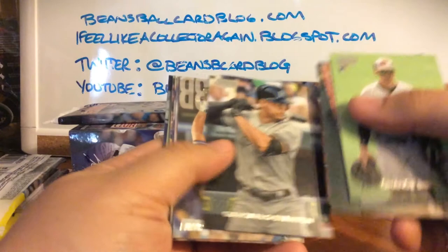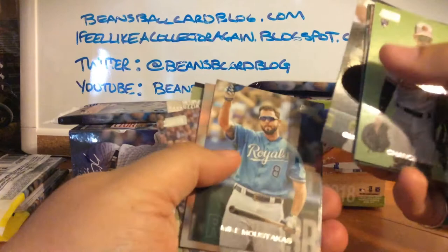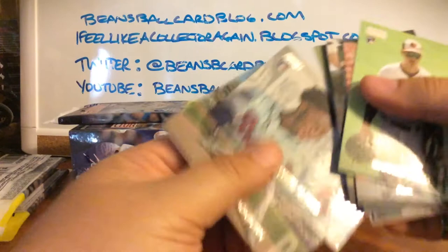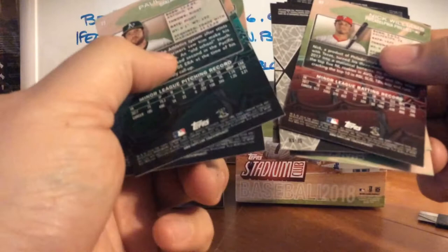Chance Sisco, Alex Mahea, Zach Granite, Giancarlo Stanton, Mike Moustakas, Jose Quintana, Justin Smoak, JT Realmuto, Anthony Rizzo — insert Special Forces — Nick Williams, Ozzie Albies. I think I've seen that there are some short prints on the rookies but I don't think there's anything special about this one — it has the same card number format as the others, so that's just a base Albies rookie.